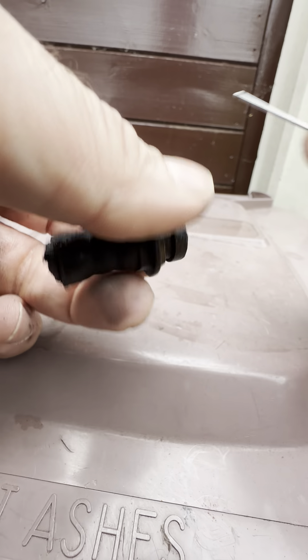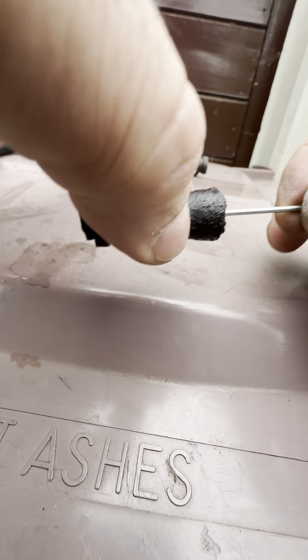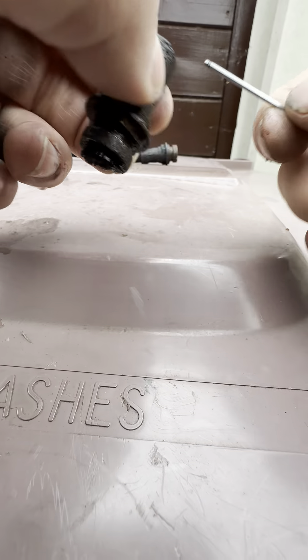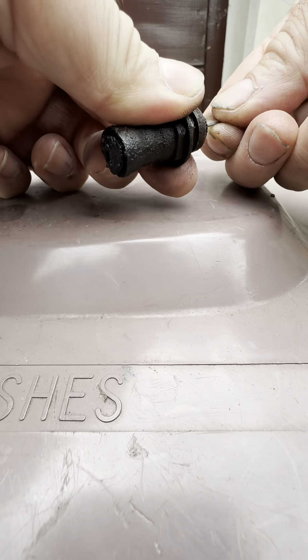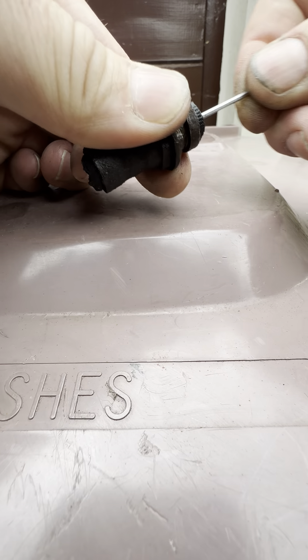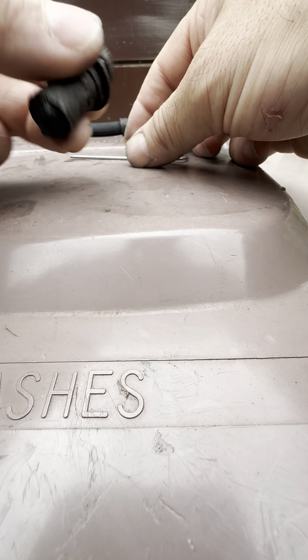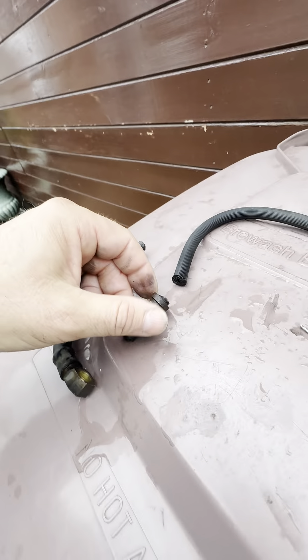I'm going to attempt to show you — using a little tool here — I cannot push that through no matter how hard I try. I'm going to try and force it against the palm of my hand to see if anything comes out the other side. Trying from this side too — I'm really pushing as hard as I can with all the force I've got and I cannot push this through. So we know for a fact this particular union is completely blocked in the middle, and that's why the brake wasn't working.